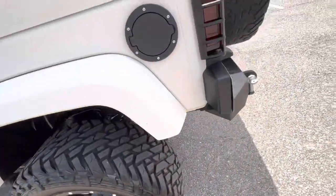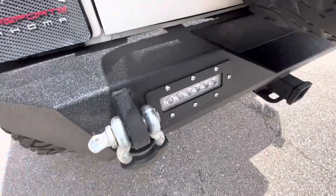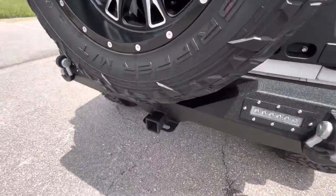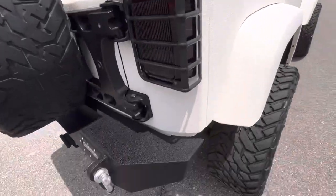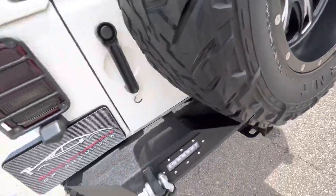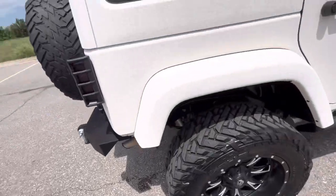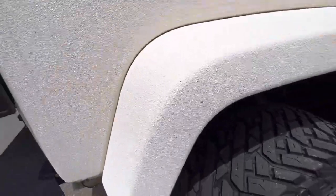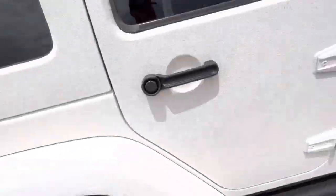The rear driver side wheel is in excellent condition. Moving around to the back — steel rear bumper with LEDs, D-rings, light guards, matching spare, receiver hitch — all in excellent shape with no flaws. The spare looks good. Passenger side rear corner is in good shape with a few marks, and the rear passenger wheel looks good.